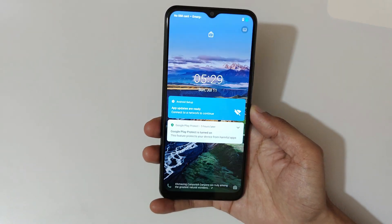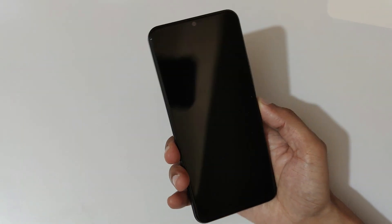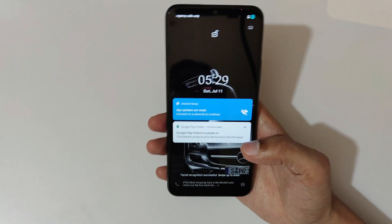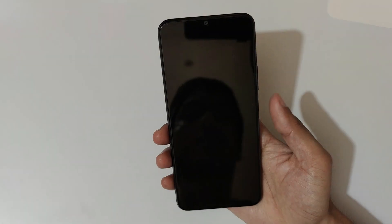And if we talk about face unlock performance — I'm not looking, I look and the phone unlocks. Let's try it again: I'm not looking, I look and it quickly unlocks. Both the side-mounted fingerprint and face unlock performance are really very fast and responsive.